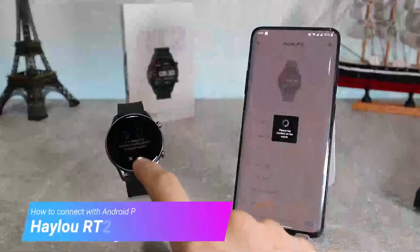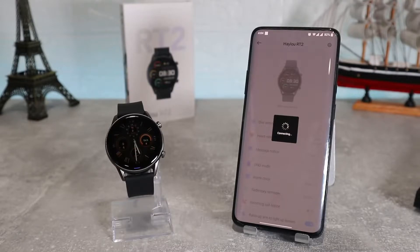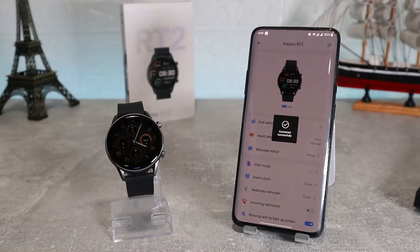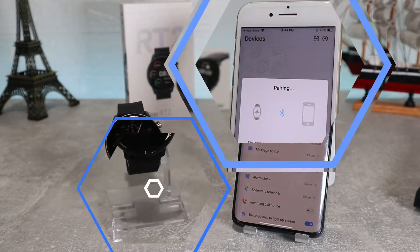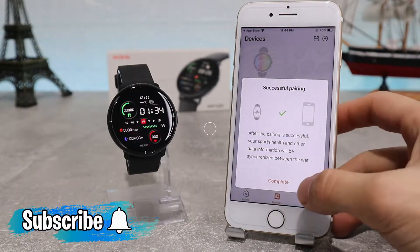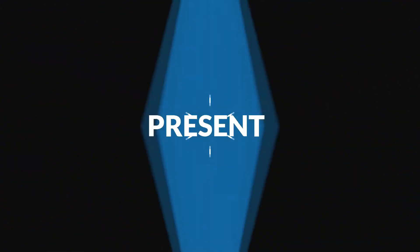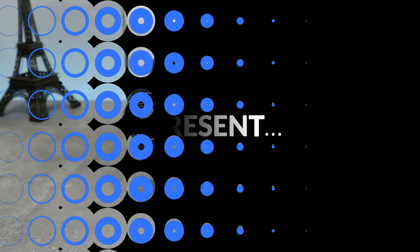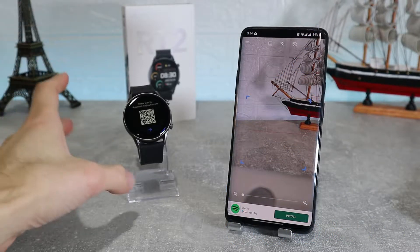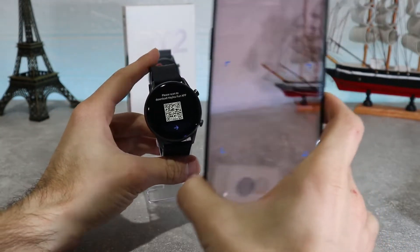Hello everyone and welcome back to NewTek. Today we're going to show you how to connect your Haylou RT2 with the Haylou Fun app on an Android phone. Also in the next video we will show how to connect with an iOS device. So let's begin here immediately — we have the Haylou RT2 and let's see how to connect it.